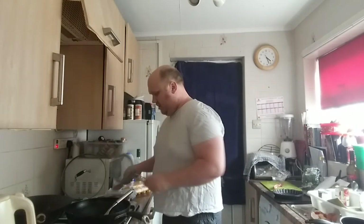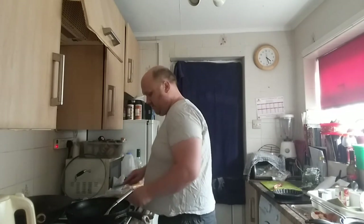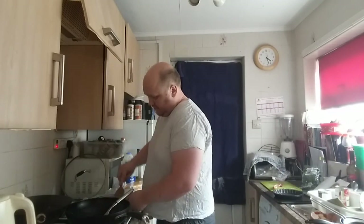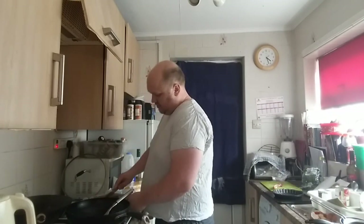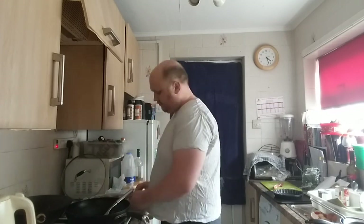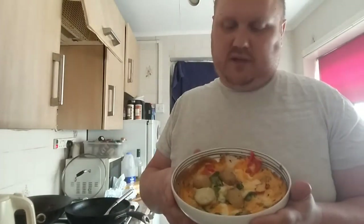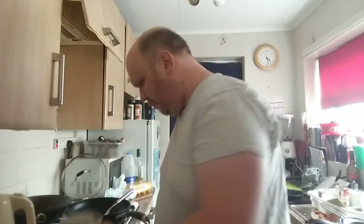Once these potatoes have been lightly crushed, that will pretty much be it. Spanish tortilla with lightly crushed potatoes — the secret ingredient for today, as always, is a cup of tea. And that is pretty much it for me. Thank you very much for watching and I'll catch you next time. Bye for now.